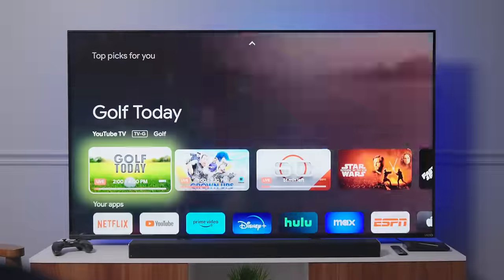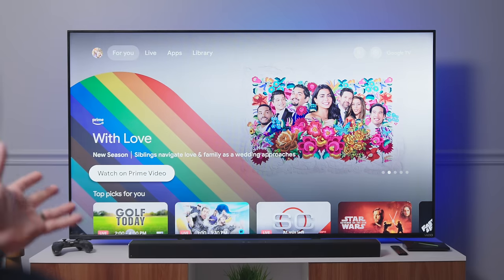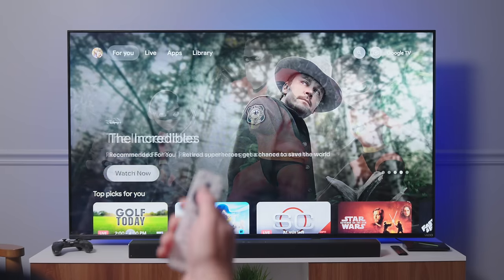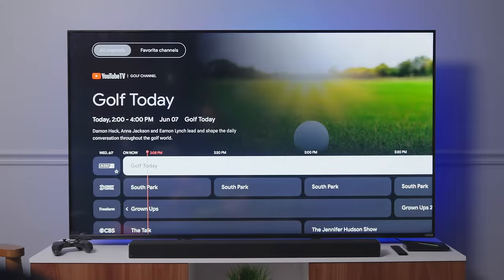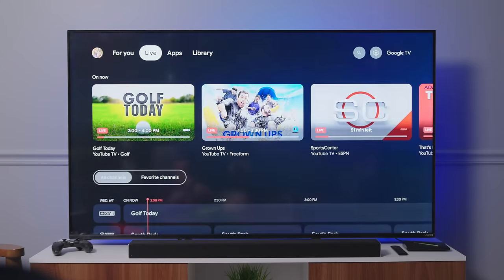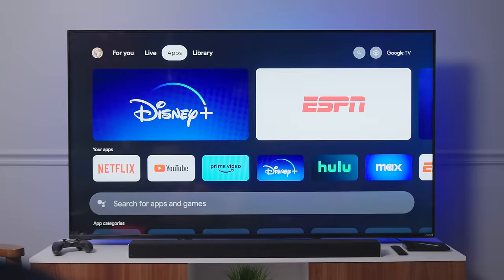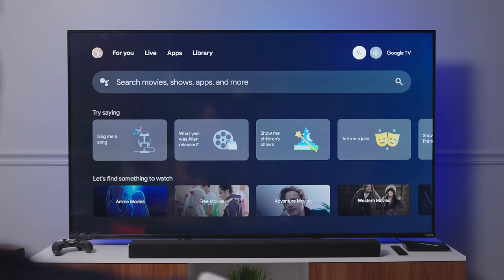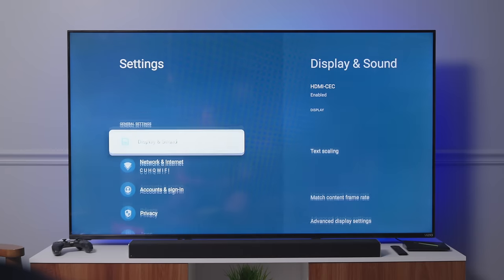Looking at the way this interface looks, I'm not exactly sure why you would buy the Chromecast with Google TV anymore. Before, it was like, 'If you want the Google TV experience, pay a little more for the Chromecast.' But I like this remote better, I love this interface, and it feels like we've pushed the two things together. The live tab looks exactly like what you get on the Chromecast. All the apps are there, everything is nice and snappy, things are moving really quick.